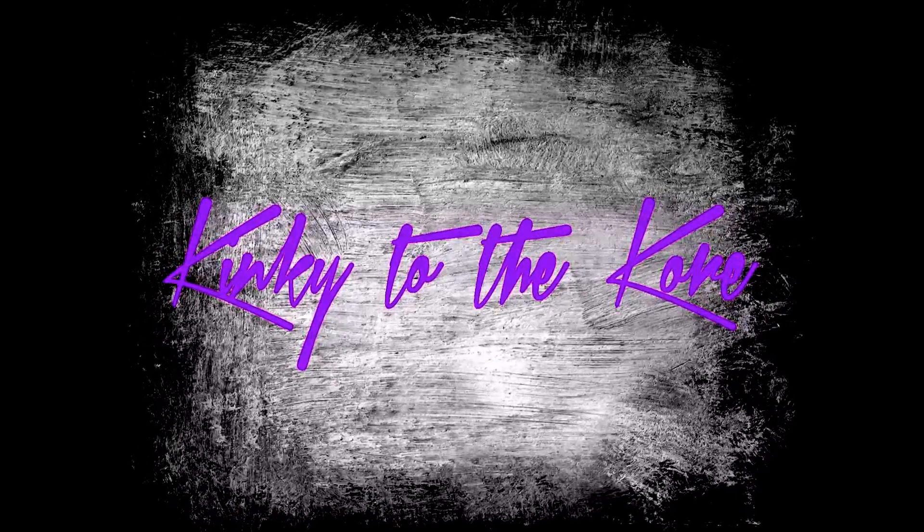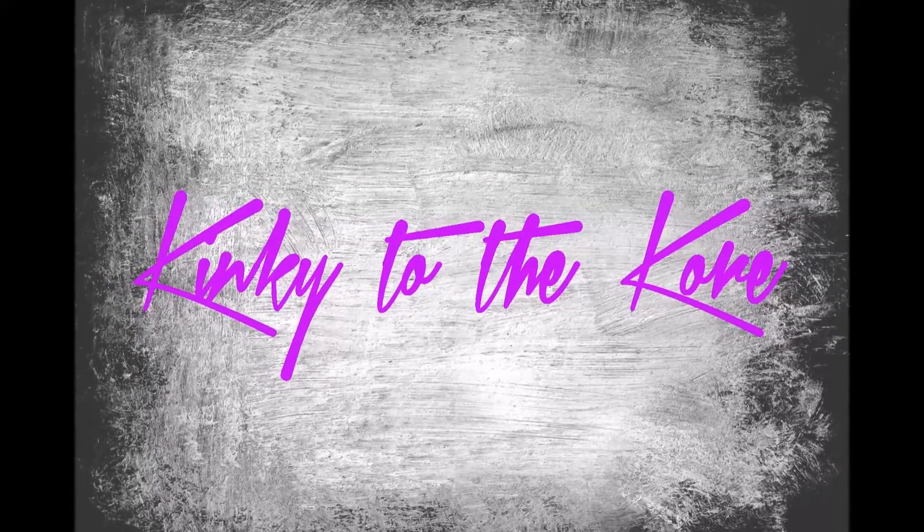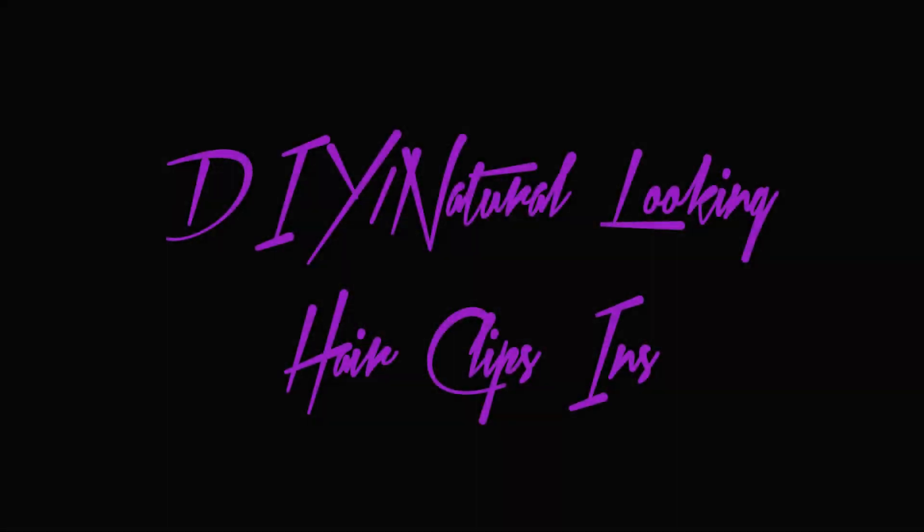Hi my loves and welcome back. It's your girl Tonelle of Kinky to the Core, and today it's all about DIY natural looking hair clip-ins. I got so many likes on Instagram and Facebook about my clip-ins and where I got them.